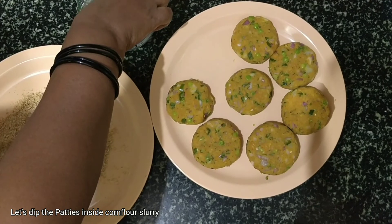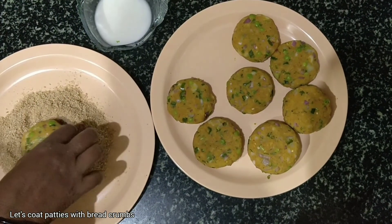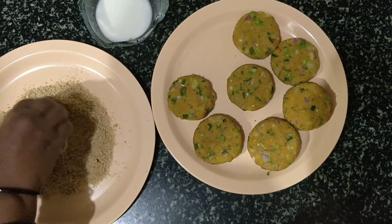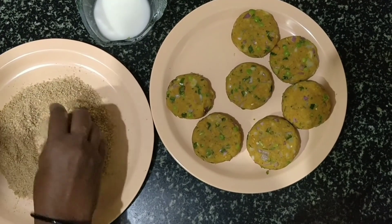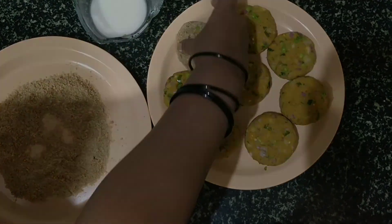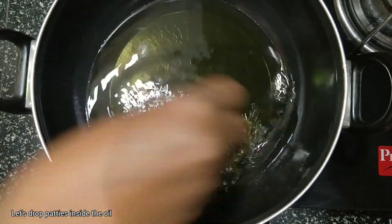Let's dip the patties inside the cornflour slurry. Let's coat it with breadcrumbs. Let's rest it for 10 minutes. Now if the oil is hot, let's drop the patties inside the oil.